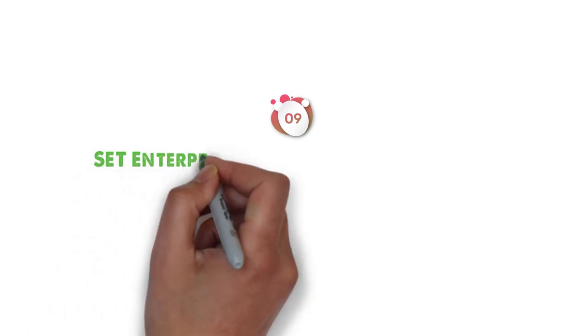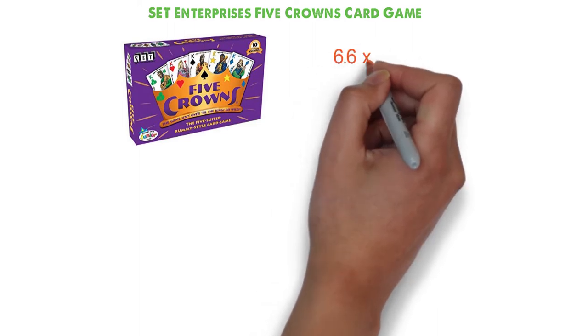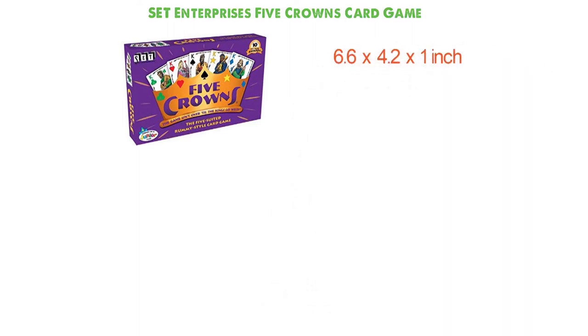At number 9, we have the Set Enterprise's Five Crowns Card Game. Dimensions of this product are 6.6 x 4.2 x 1 inch and it weighs 6.4 ounces.